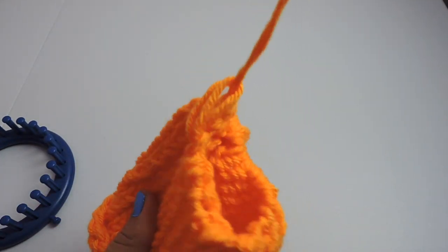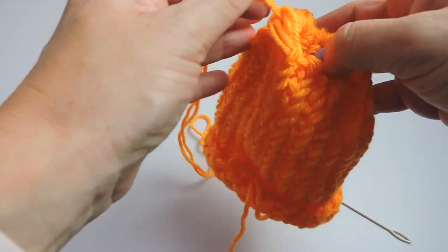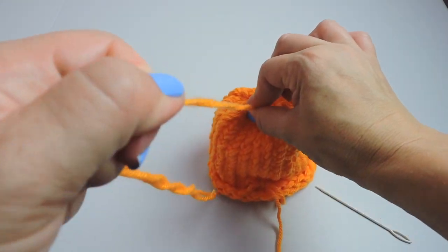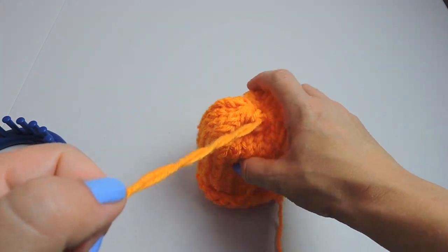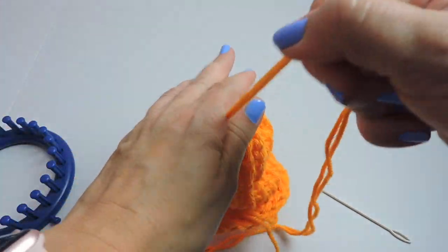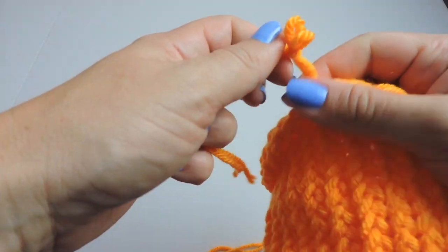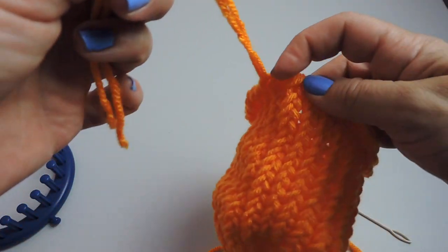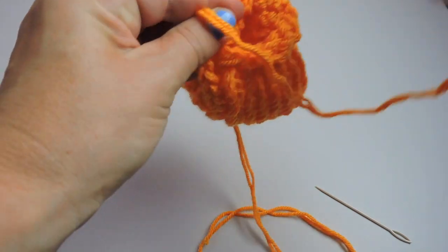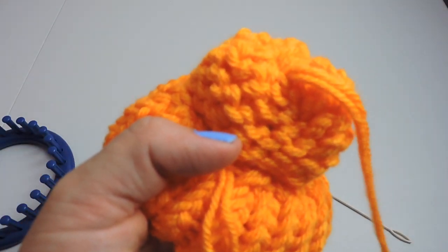Now we're going to pull up and tighten it to close the hole. Make sure this is tightened, then add the stuffing on the other side where we did our drawstring cast on. We're going to close that nice and tight and feed the string through — this is our drawstring cast on. Pop that and it tightens, but you need to add the stuffing before you tighten it up.